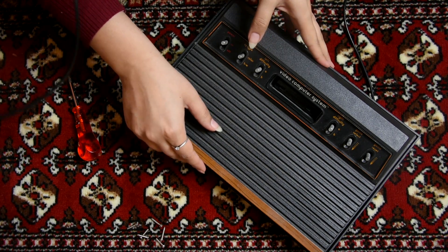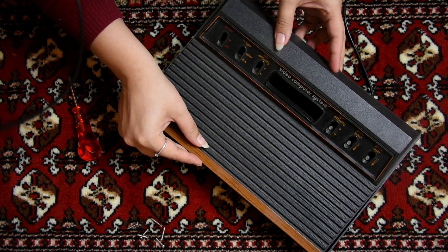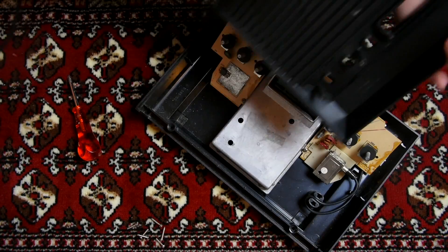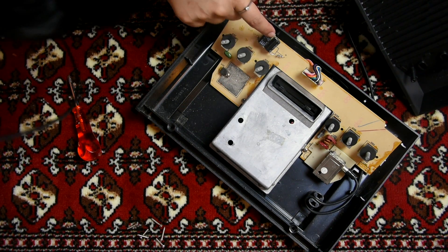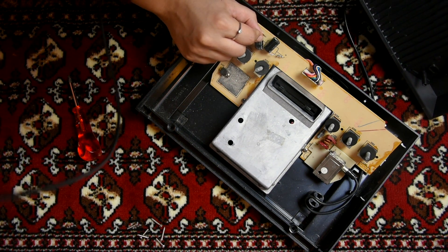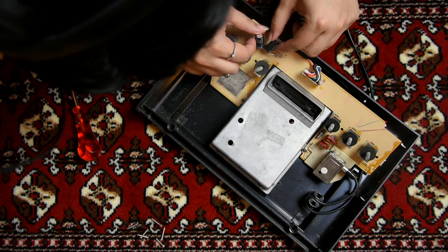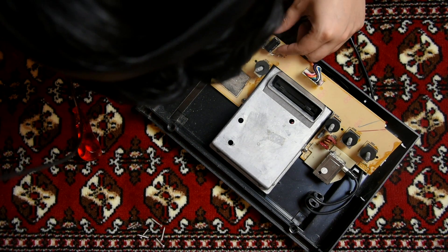Now it's time to open it - it's my first time inside one of these. It's fairly neat inside. Wait, why are there two capacitors in parallel here?